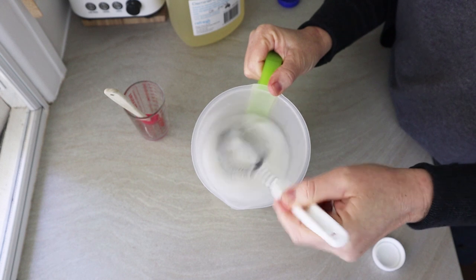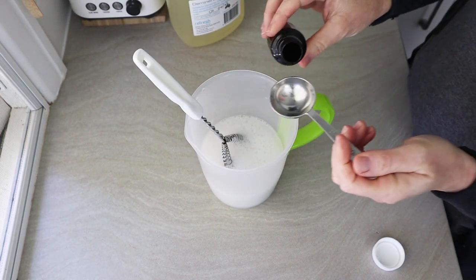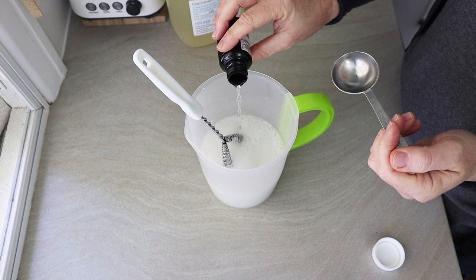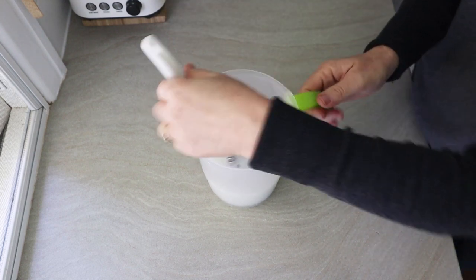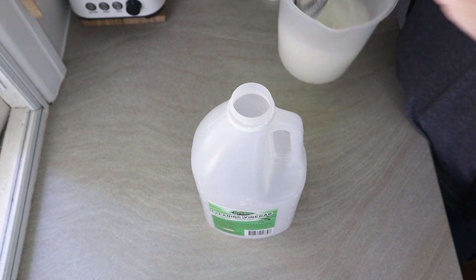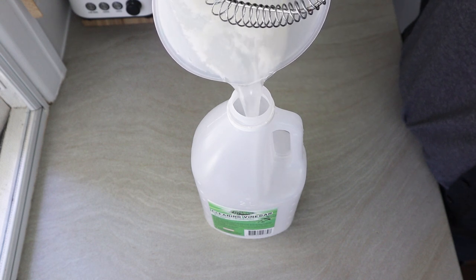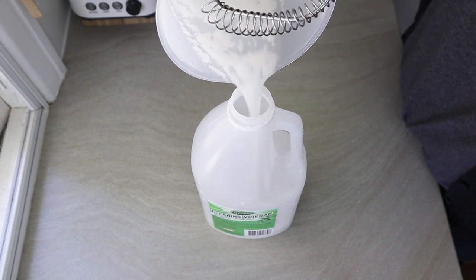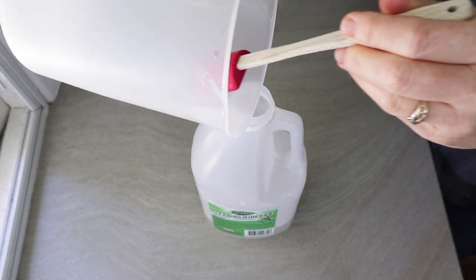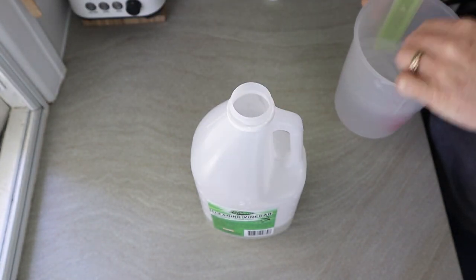I'm really keen to try this with proper dishwashing liquid, because the Castile soap did separate out a little bit. I'm not sure if it really affected the performance, but it might be better with dishwashing liquid — I'd love to know if anyone's made the proper version. You can see the separated chunky bits as I'm pouring into the bottle; that's probably the handmade soap reacting with the vinegar. I'd love to know if anyone has really good recipes for a multi-purpose spray.